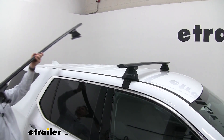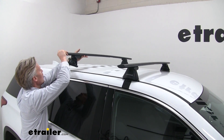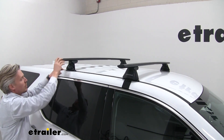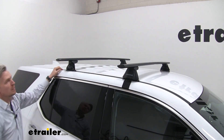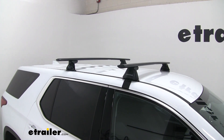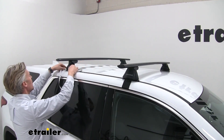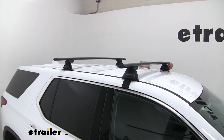When we set the crossbar in place on our Traverse, we want to be sure that the rounded portion of the bar is facing forward, and we'll gently rest it down. Per our instructions, we need to be 32 inches from the front of the front crossbar to the front of the rear crossbar. Grab a tape measure and check that on both sides — 32 inches.